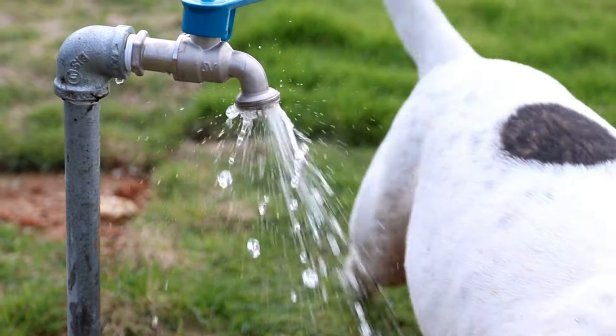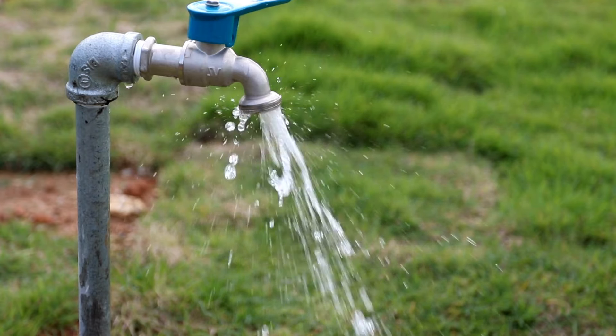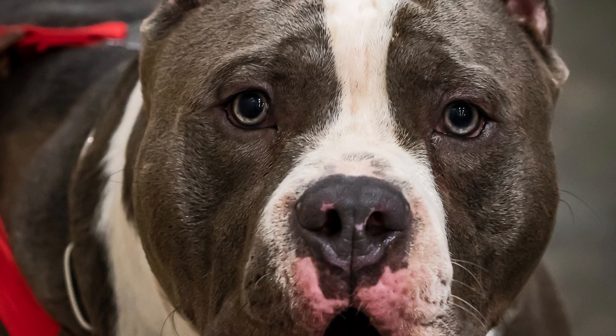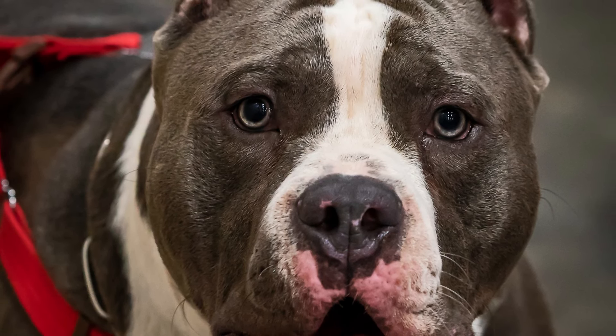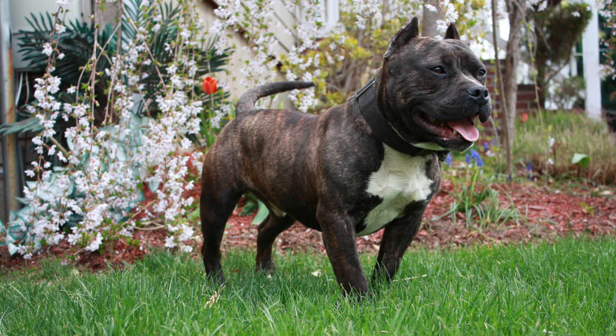Regarding space: although the American Bully Standard can adapt to apartment living, it's important to provide enough space for exercise and play. This breed is energetic and requires daily exercise, so it's important to have access to a yard or nearby park.